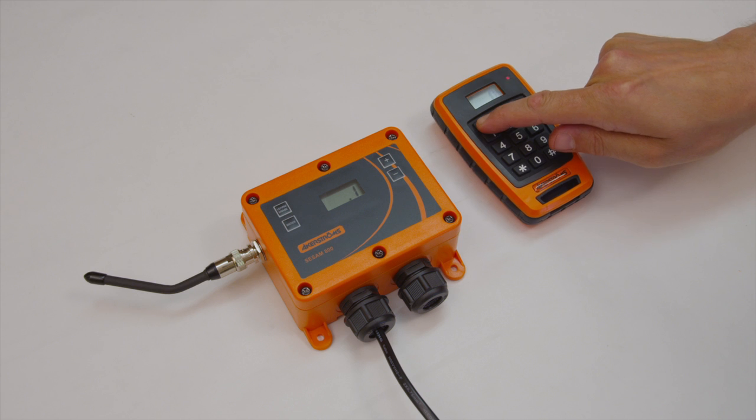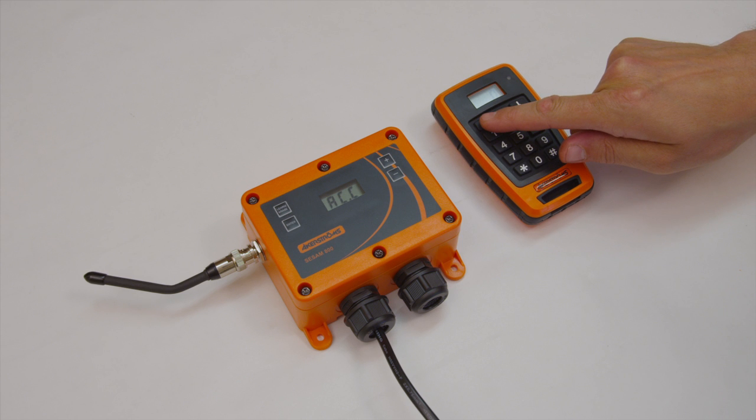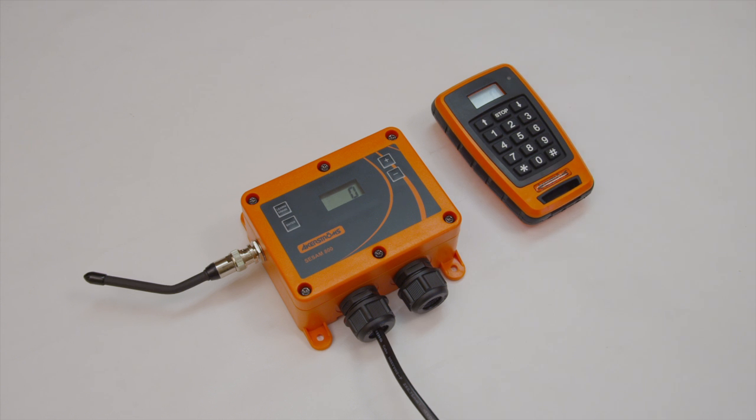Press the button on the transmitter that shall be used for activating relay 1 in the receiver. The display shows ACC if the learn process is successful. The receiver will return to normal operating mode automatically.